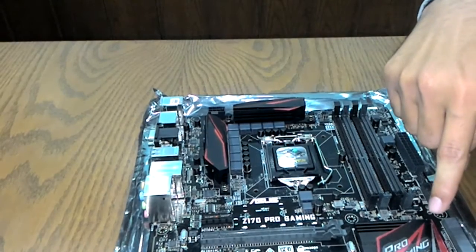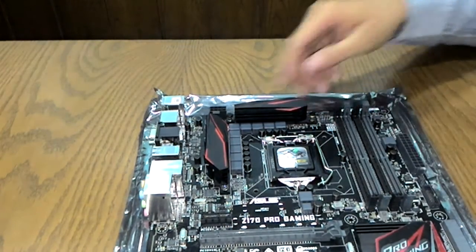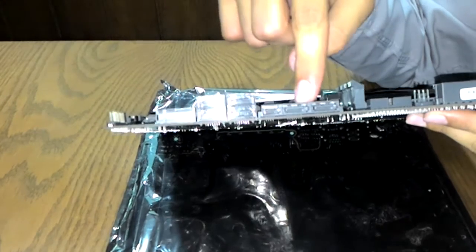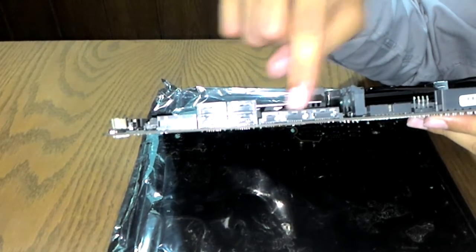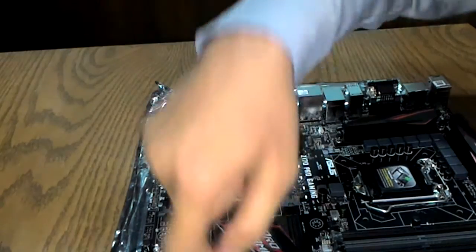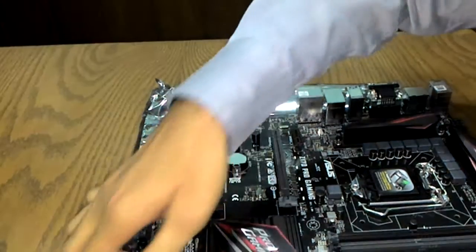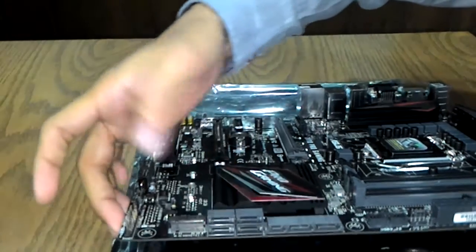This is the Intel PCH Z170 chip with nice graphics and a good quality heatsink. The board has four SATA 6G connectors and one SATA Express connector supporting 10 Gbps data transfer, which can also be used as two standard SATA 6G ports. The right-angle SATA connector design is very practical — in SLI configurations where vertical access is blocked, these angled connectors make plugging and unplugging much easier.